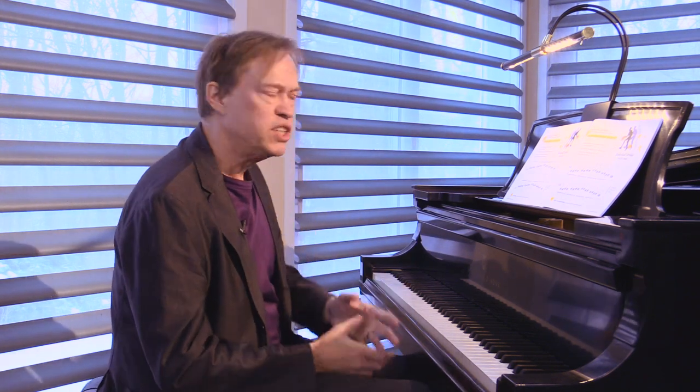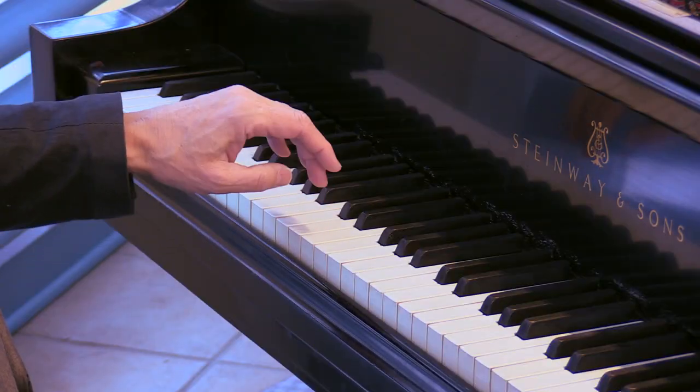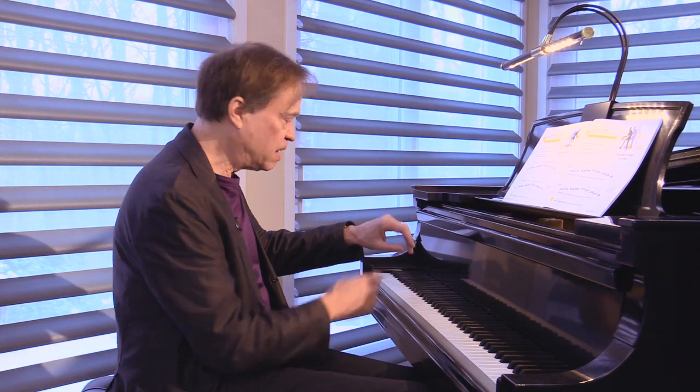Now it says basketball dribble, not basketball drop — and notice we've been at a slow tempo. So what if we pick things up over subsequent weeks? What I might do in a following week is take the thumb brace away, maintaining the same curvature.